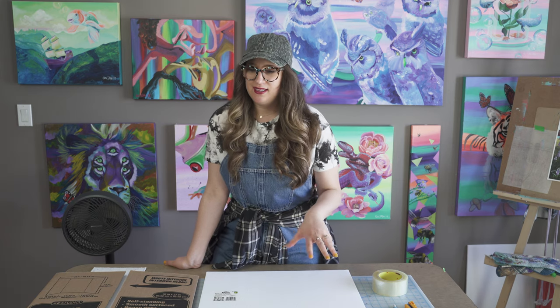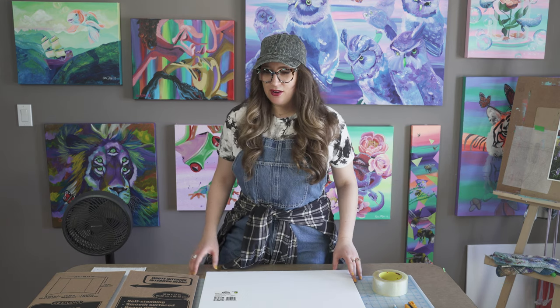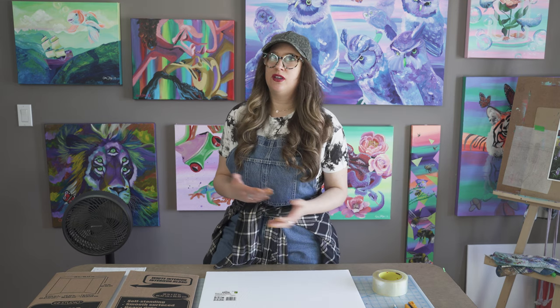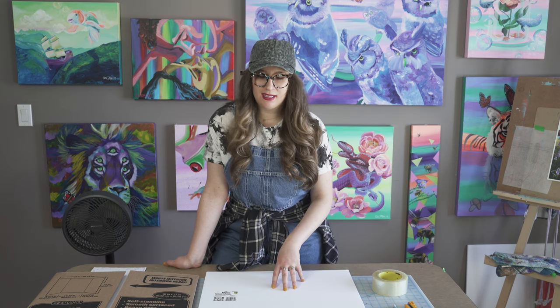Normally when you package and ship paintings, materials can be expensive, so this is a good way to save on some costs. I typically use recycled materials - cardboard, foam core, and everything from big box stores - but because of the state of the world right now that's been a little difficult. So today we're going to use only materials from Dollarama. It's super cost effective and provides a really nice box and a lot of support.